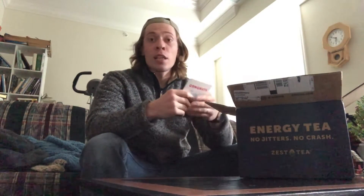Real quick, you can follow these guys on Instagram at Zestee, so go ahead and check them out. I'll do a review after drinking it for a week — sometime next week, maybe the week after. First on top we got a little card — congrats Joshua, thanks guys. Their big deal is that it's got more caffeine than coffee but without the jitteriness and without the crash, and it's supposed to help with focus and energy.